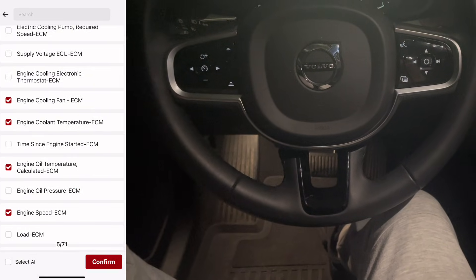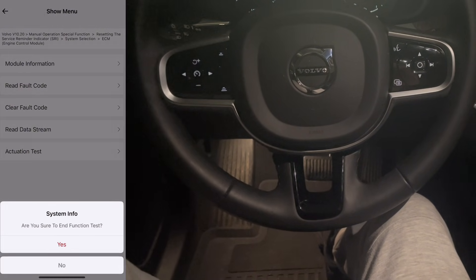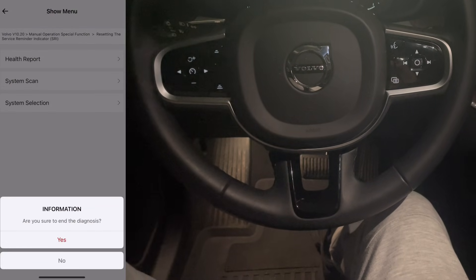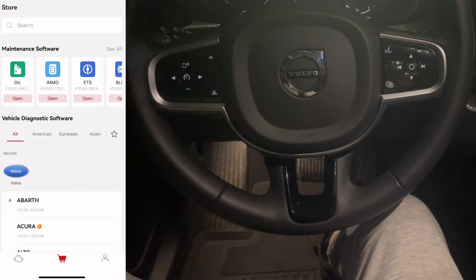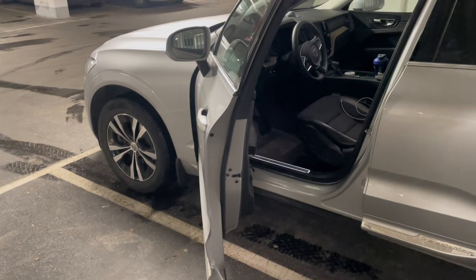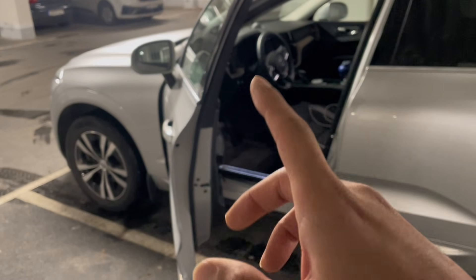After checking these modules I work my way back to the main menu. Overall the app is easy to navigate, responsive, and gives you quick access to a lot of useful diagnostics. From here I'll switch back to the main video to wrap things up, and once we're done with the diagnostics we'll take the scanner tool out.